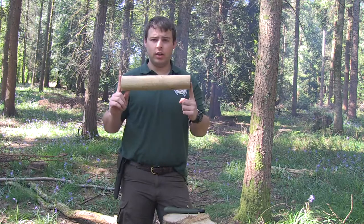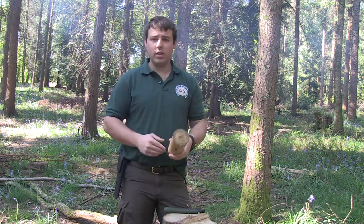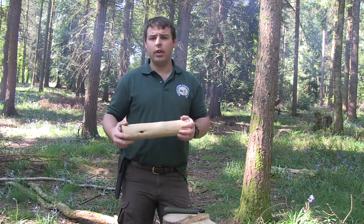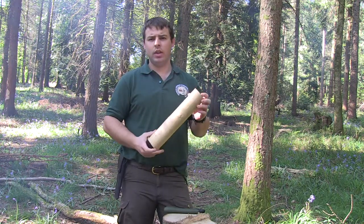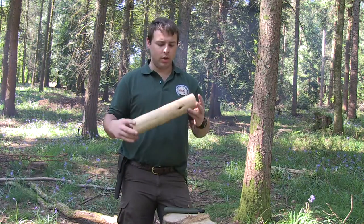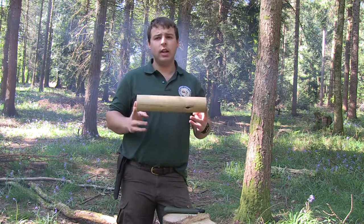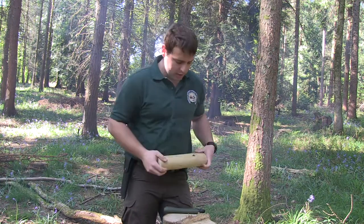We've got our sectioned piece of sweet chestnut, and all we're going to do is make a series of stop cuts, baton with my knife down to those stop cuts to make the handle, and then round off the edge so it doesn't split very easily. That's literally as simple as it is.